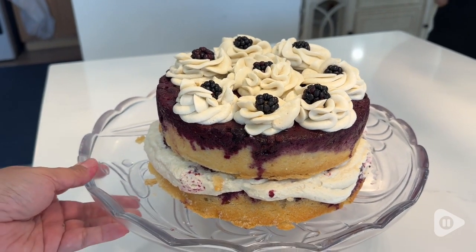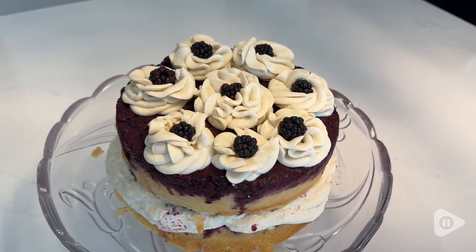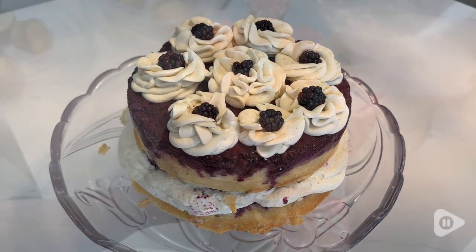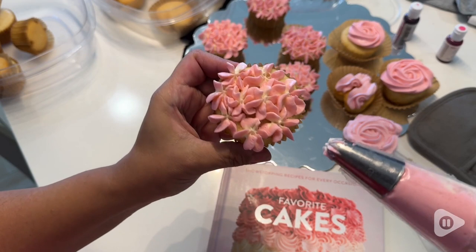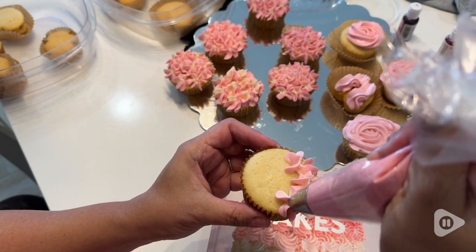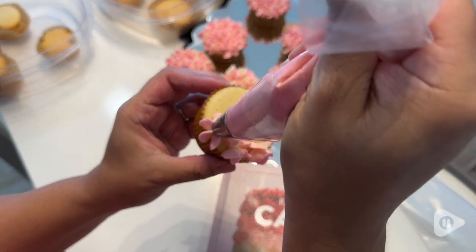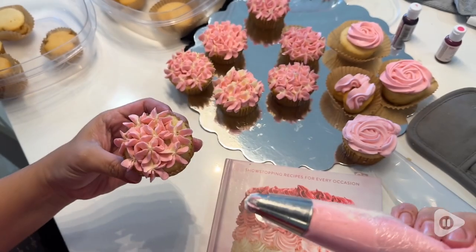And this was the blackberry pound cake. It was just perfect between the buttercream and the crispness of the cake — it was just delicious. And I used the same buttercream for the cupcakes. The smoothness of the buttercream was just perfect for decoration.